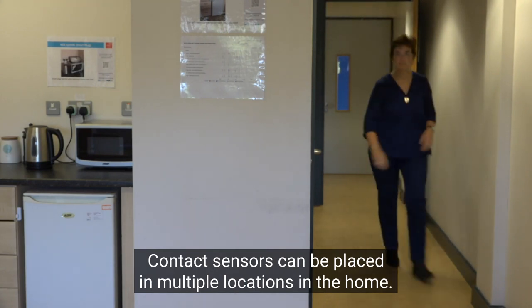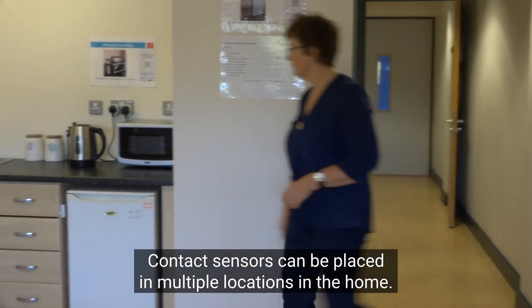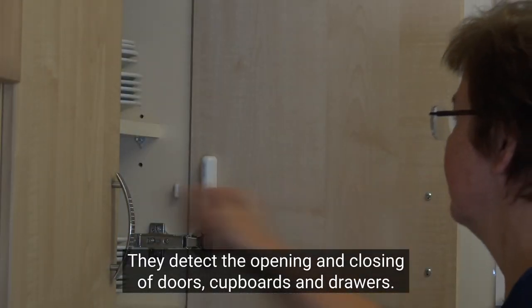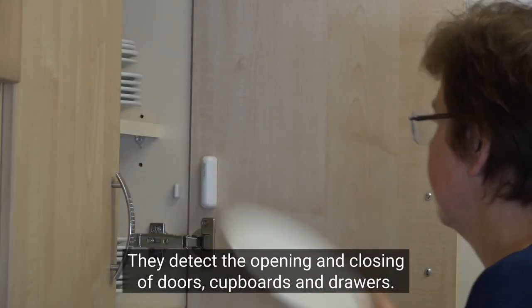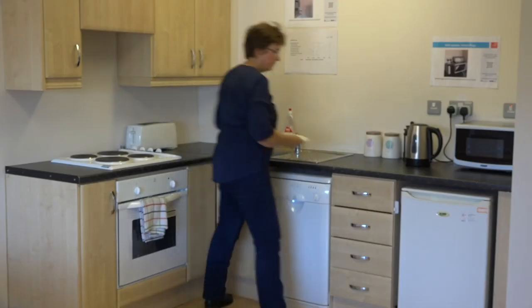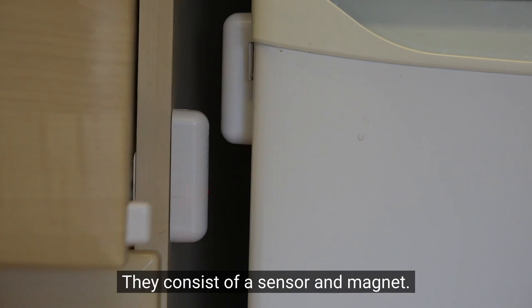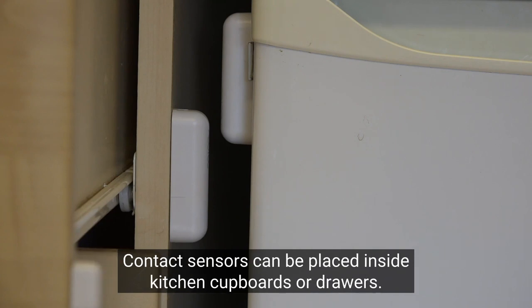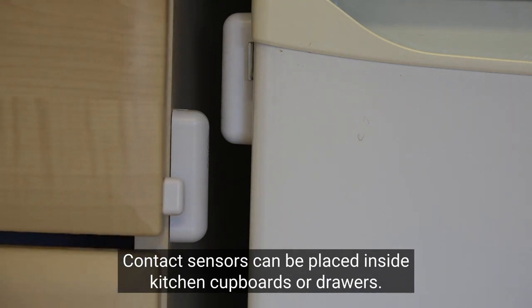Contact sensors can be placed in multiple locations in the home. They detect the opening and closing of doors, cupboards and drawers. They consist of a sensor and magnet. A light flashes when the sensor and magnet come in contact with each other. Contact sensors can be placed inside kitchen cupboards or drawers.